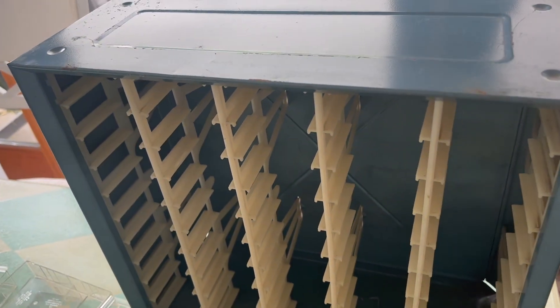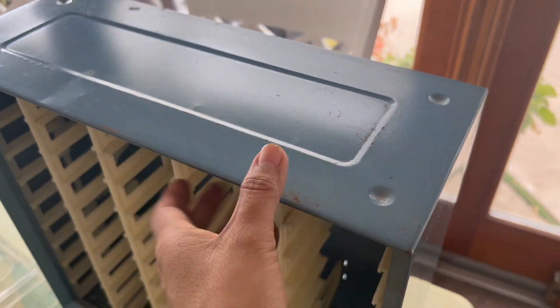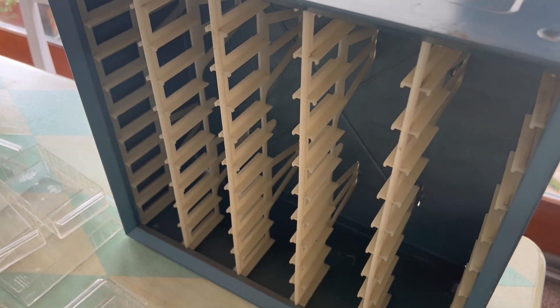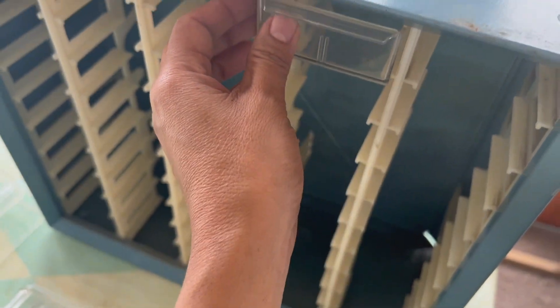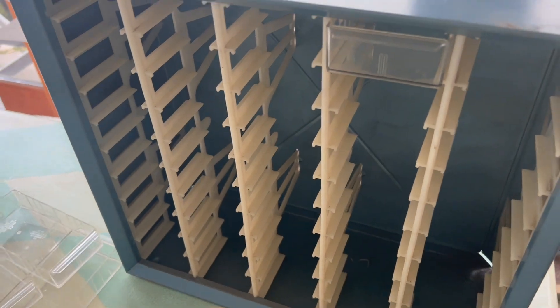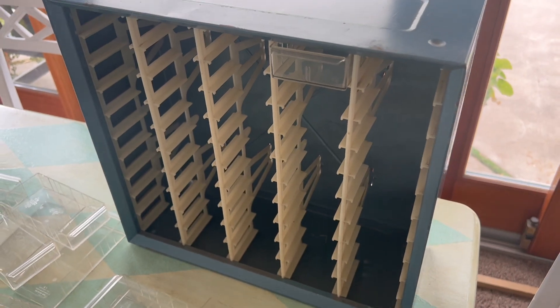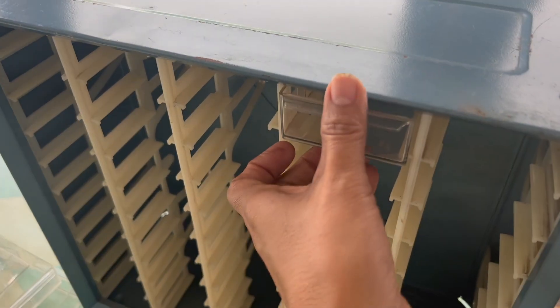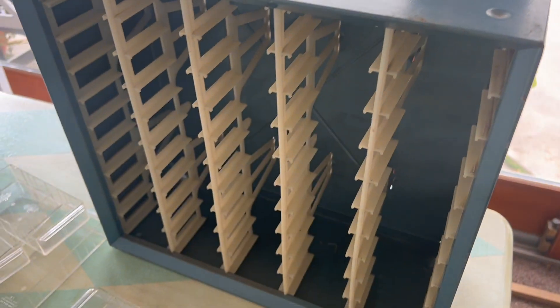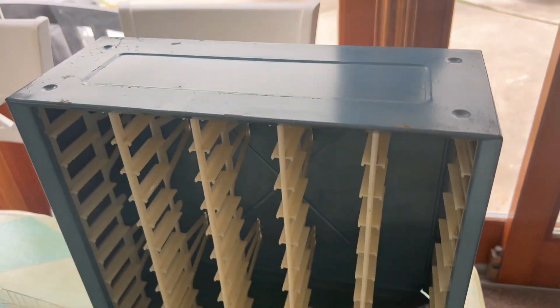I found one of those metal cases for tools — for screws and nails and all that. They tend to be for the workshop. They're not made very pretty, but I guess they don't have to be as long as they're functional. So I found this one.